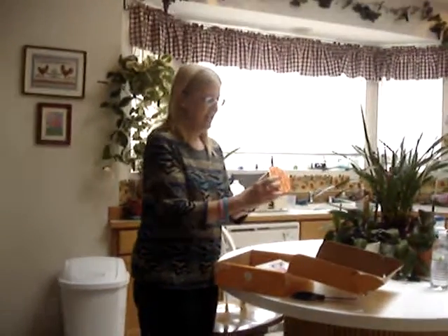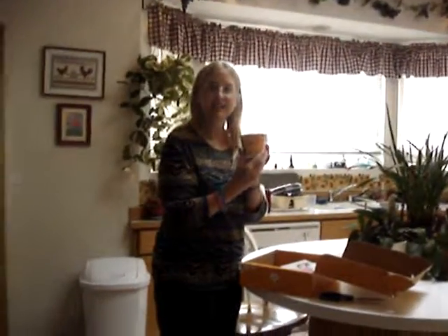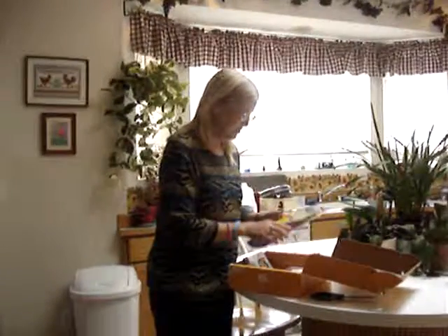Annie's Aged Cheddar Macaroni and Cheese. Oh, cool.